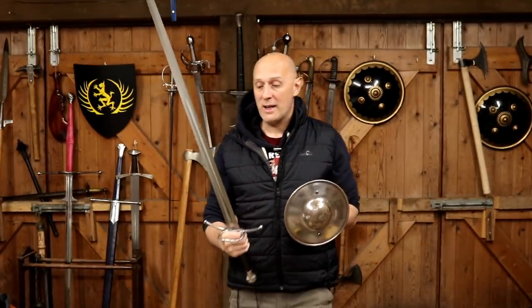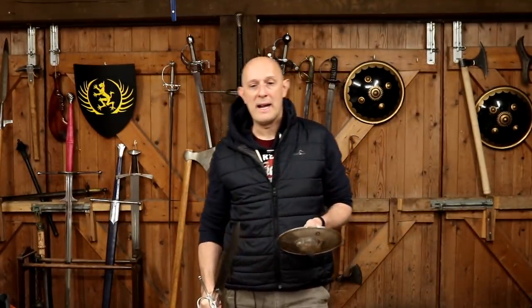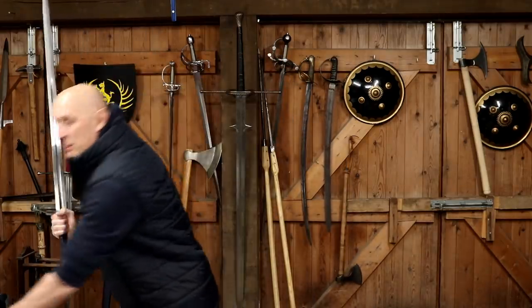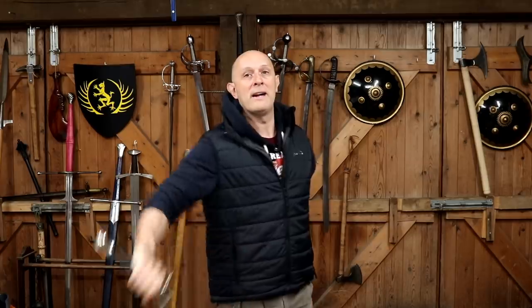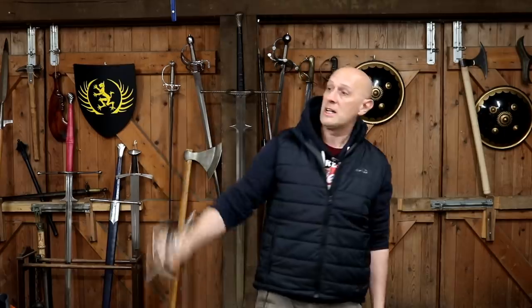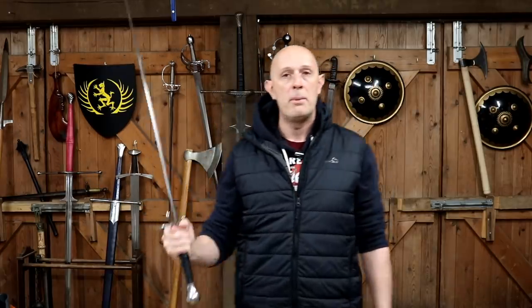Recently I did a review of this Hanwe Rhinelander and in it I mentioned that at a push you could use this as a one-handed sword. And that's true — you kind of can. It doesn't handle particularly well as a one-handed sword, but you could absolutely use it in one hand.